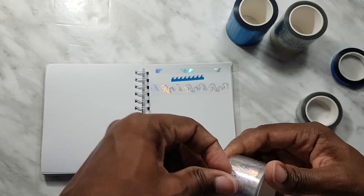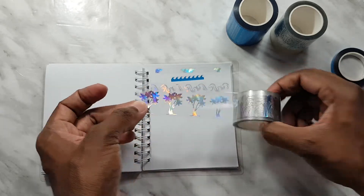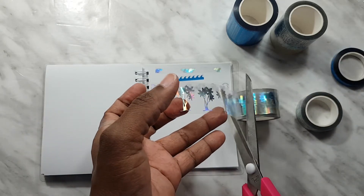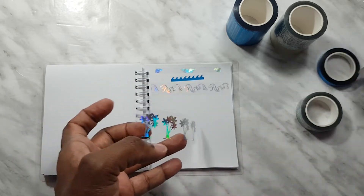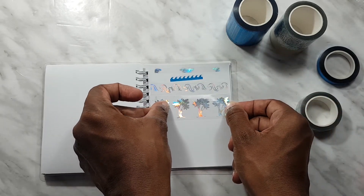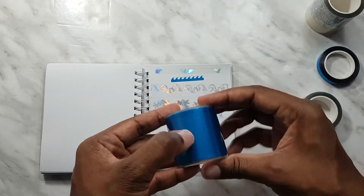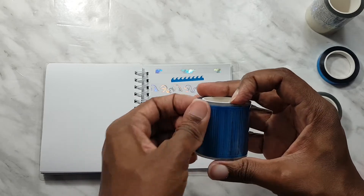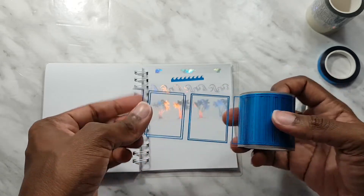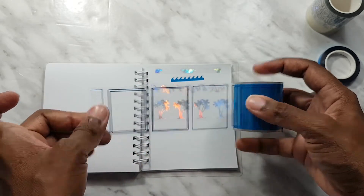And this is the bottom washi tape which is repeating hollow trees. Alright, let's check out the blue foil borders — they're the same as the other borders we've been getting recently. So you got the offset border, double border, single border, and then it repeats.